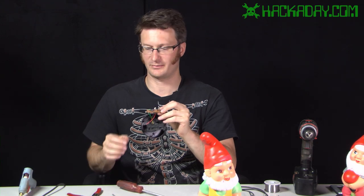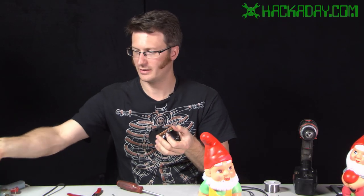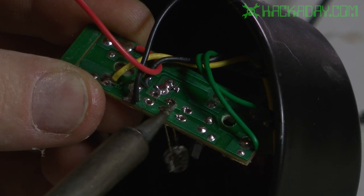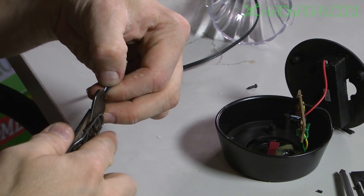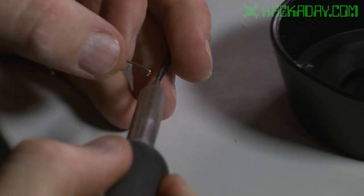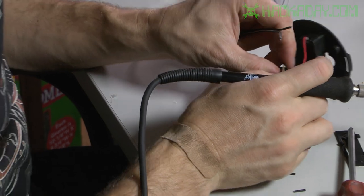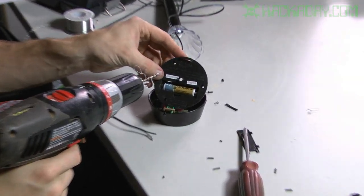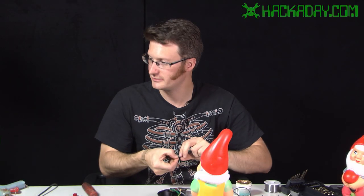Now I have the LED exposed. I could leave the LED in here, but we'll get longer run time if I take it out. I'm going to heat both leads up at the same time, get them hot, and then wiggle it out with my soldering iron. Now I'll quickly strip the end of the wire I slipped through the solar light's enclosure, tin it, and apply a little solder to the end. I also need to drill a little hole through here so I can sneak the wire through there as well, then connect them to the board.